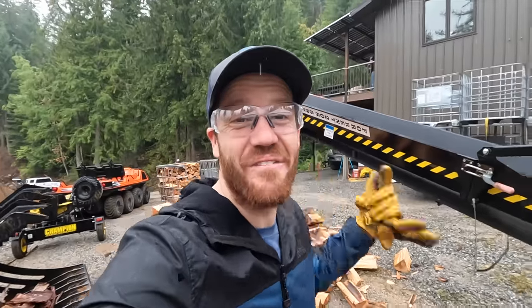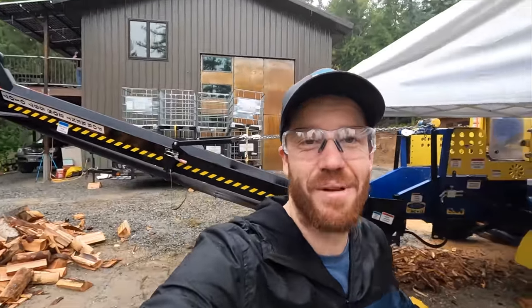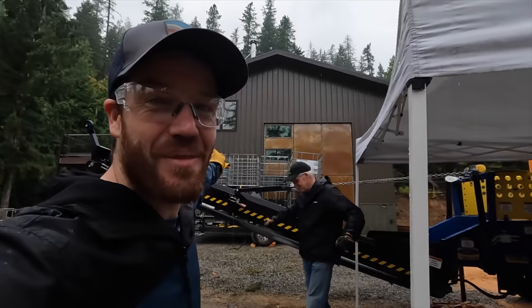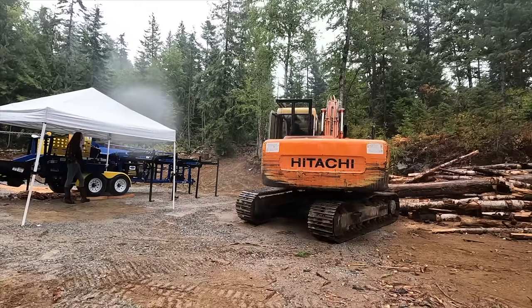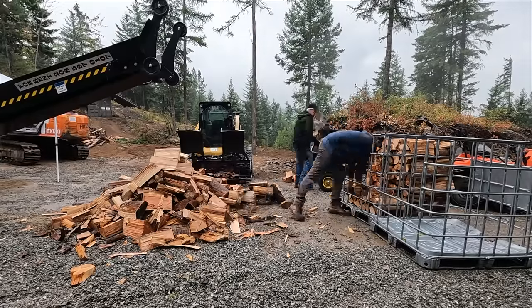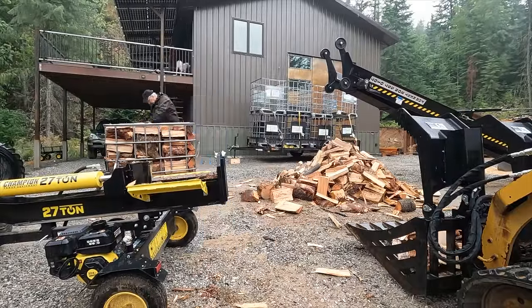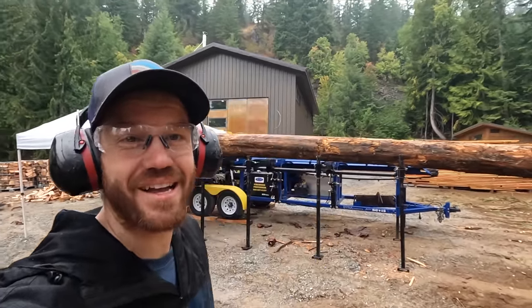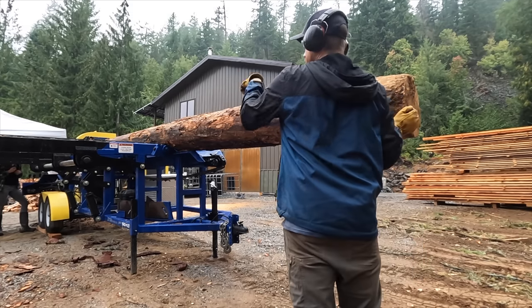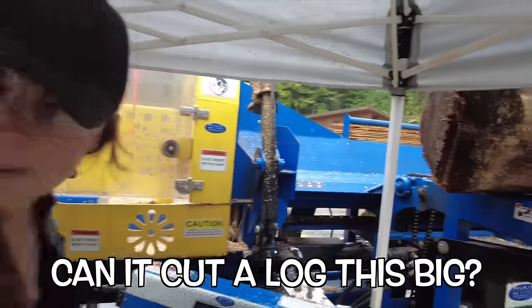Our reinforcements have arrived. My parents are here to help us out for the rest of the day. My dad is going to be on stacking duty while my mom helps out too. This is one of the first trees that we cut down when we moved to this property — today we're going to process it into firewood.